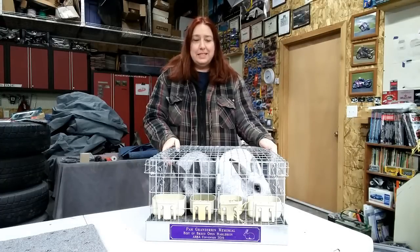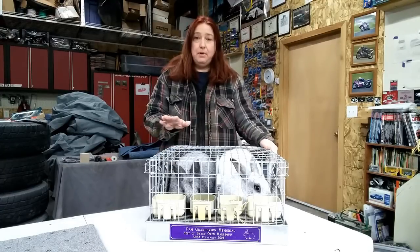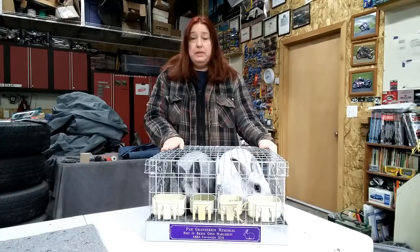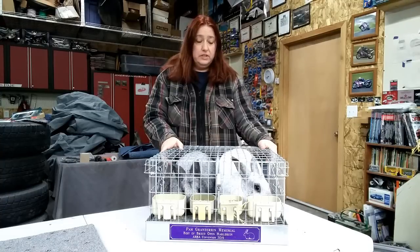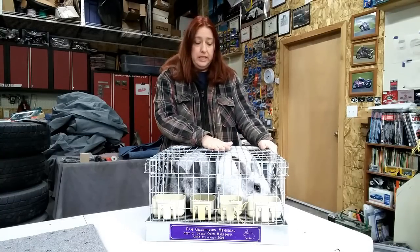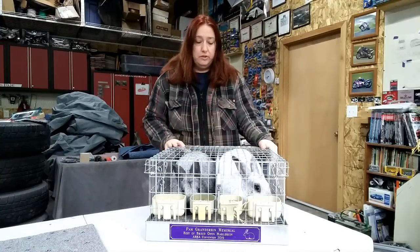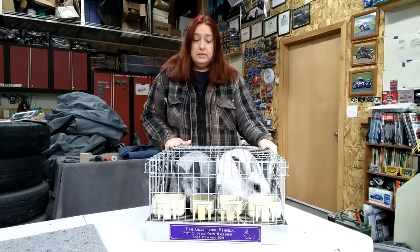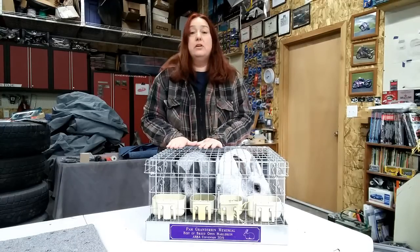Welcome back to Sprite River Homestead. We're going to continue talking about our meat rabbit series today. In this part of the series, we're actually going to look at the physical rabbits and show you what you need to be looking for before you bring home your breeding stock. We'll cover how to sex the rabbits, health issues to look for, and overall body proportions that make good meat rabbits.